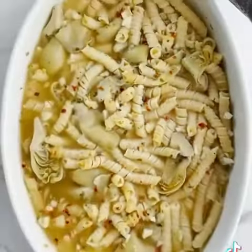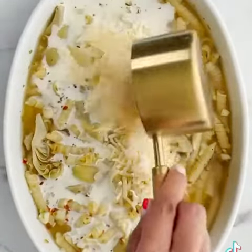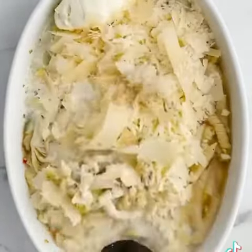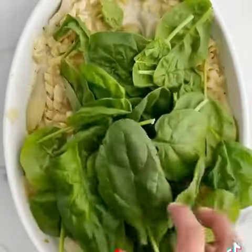And then right when it's done, this is the most important part because we're going to add all of the goodness right here — some heavy cream, some mozzarella cheese, some parmesan cheese shavings, and some mascarpone cheese because that's fancy. It's so fancy and we are fancy.